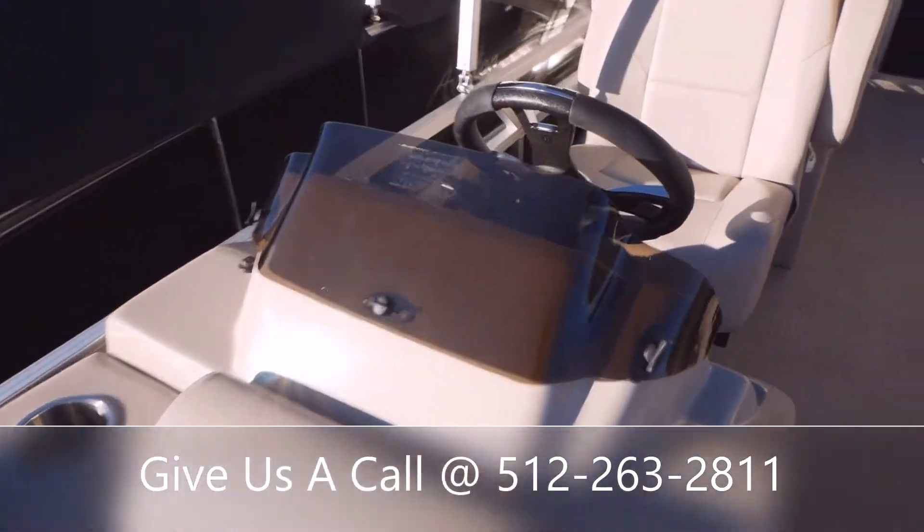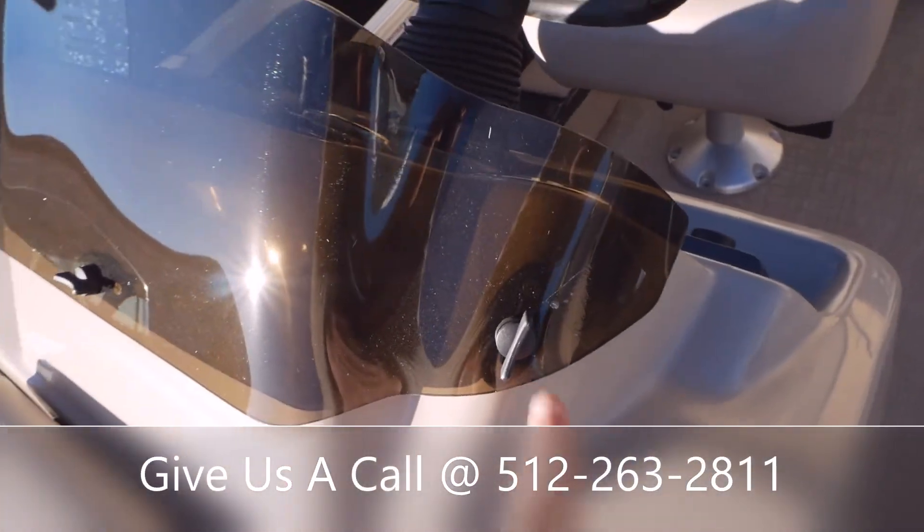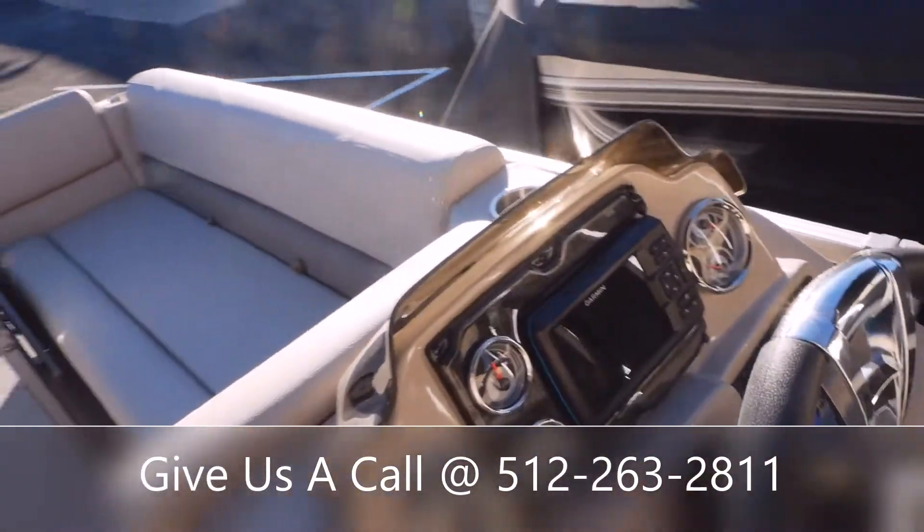It's very easy to remove this windshield. There are three screws you can take off with your hands, so if you ever wanted to pull that off or get under there to clean, it's simple.